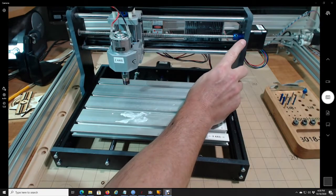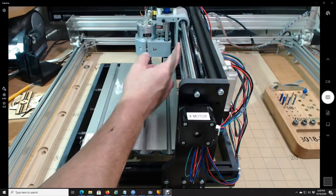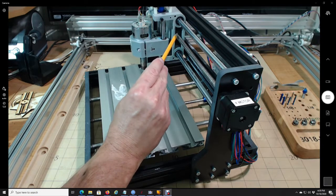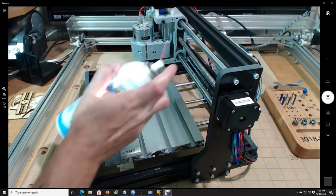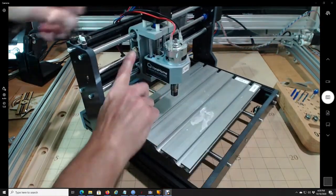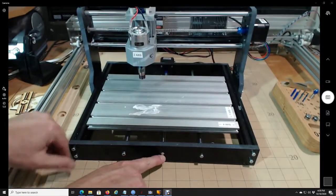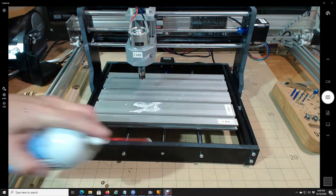I don't spray any on the motor — it's not going to need it. All of the moving parts are where you apply it. For example, over here you have these threads going through a gear which makes this move left and right — that squeaks a lot. Just shoot a small dab in there, not a lot, and it'll quiet down. You can see the white where I've sprayed it before. Another spot is right here on this axis — if it squeaks, just shoot a quick dab in there and you're good to go.